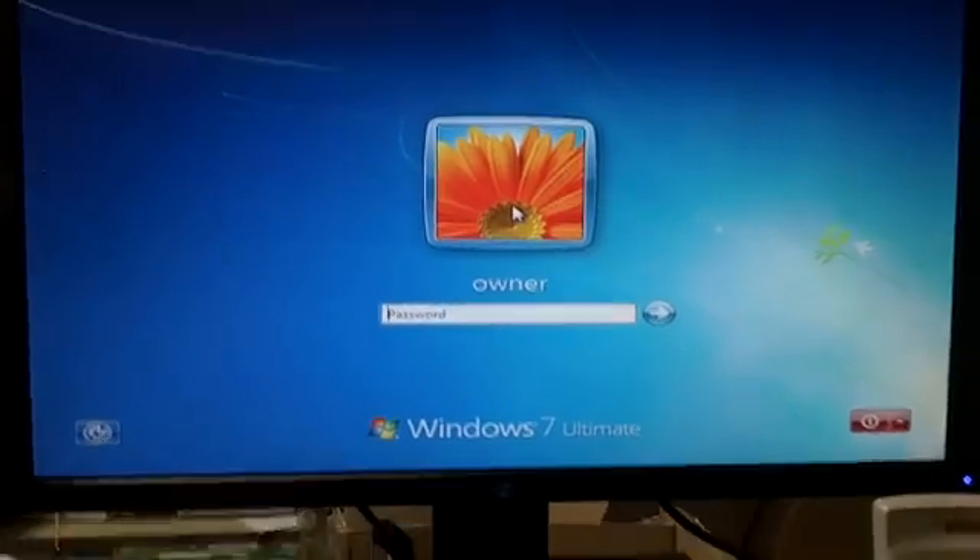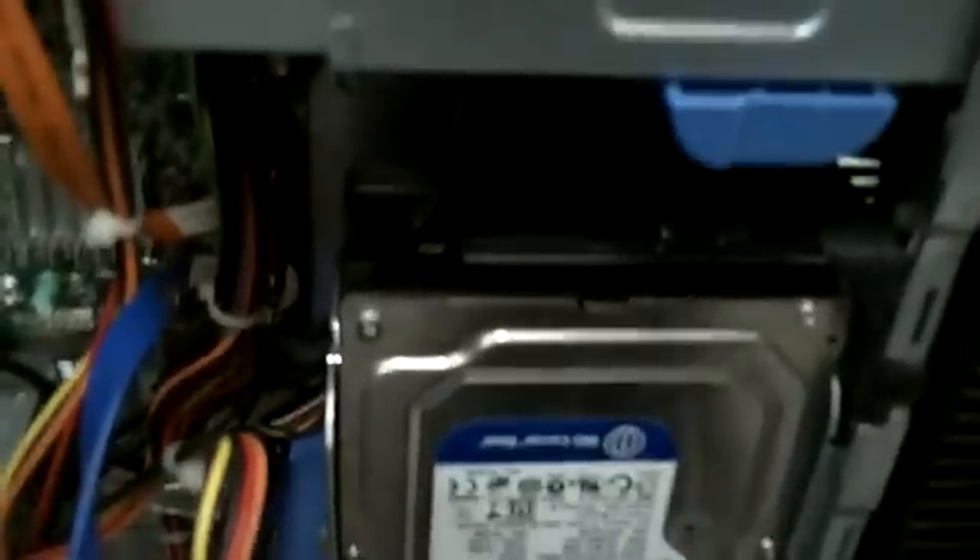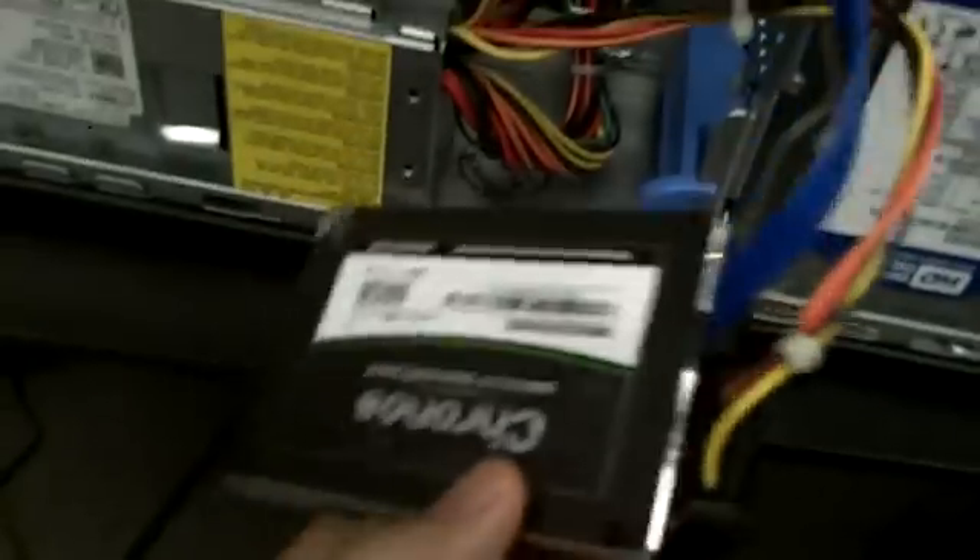I'm going to stop this video for a second and plug the other one in. Okay, there's the old hard drive — you can see it's unplugged. Here is the Mushkin Kronos plugged in.